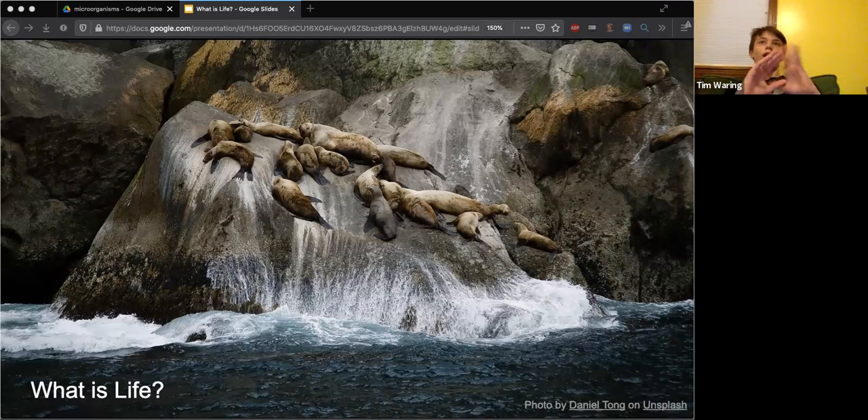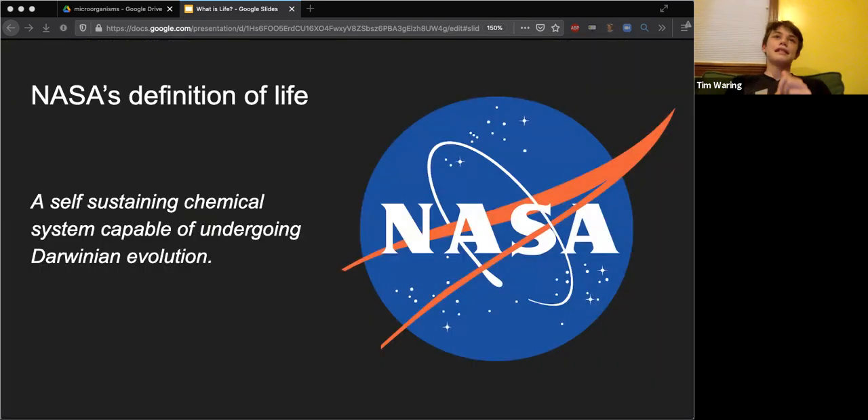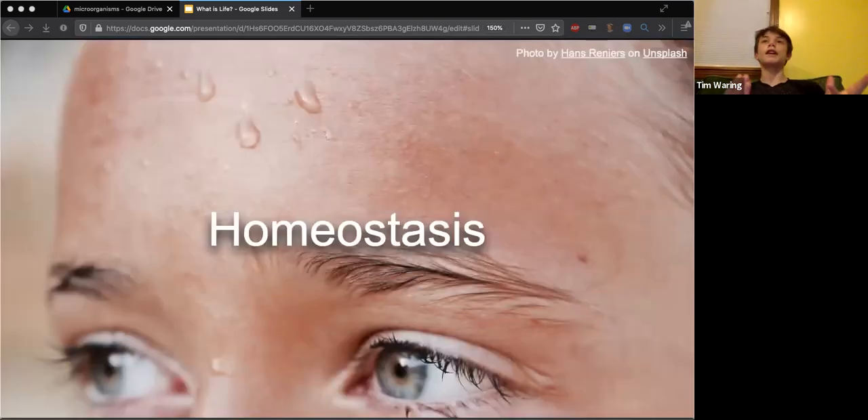Life is everywhere - it's all around us. Even in this picture you can see seals, animals, plants, and tiny bacteria in the water. There's plants on rocks. But to really answer this question we need a definition of life. This here is NASA's definition: life is a self-sustaining chemical system capable of undergoing Darwinian evolution. We aren't going to be talking about Darwinian evolution in this presentation because we haven't learned about it yet.